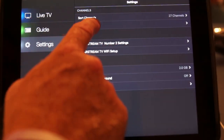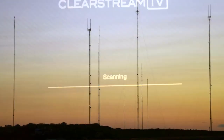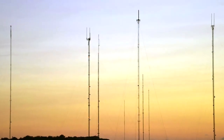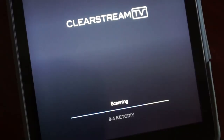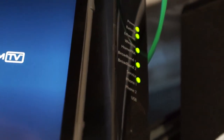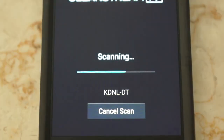Now, you are ready to scan for channels. In the app, select Settings and scan for channels. Depending on the broadcast signal strength and the number of available channels in your area, the channel scan can take five to seven minutes. Placing your Clearstream TV and your phone or tablet near the router during the initial channel scan will help shorten the amount of time it takes to complete the scan.